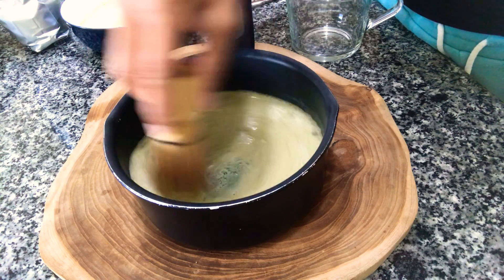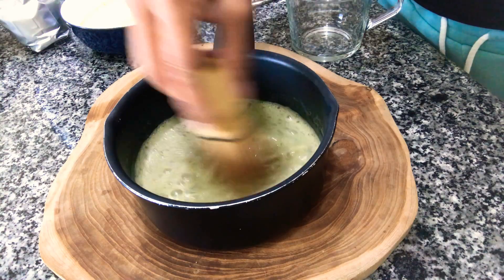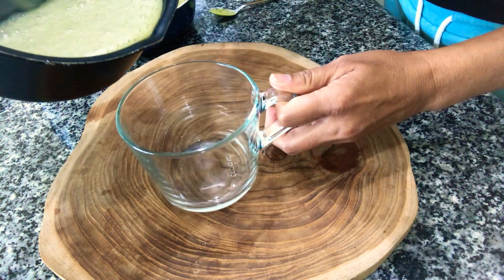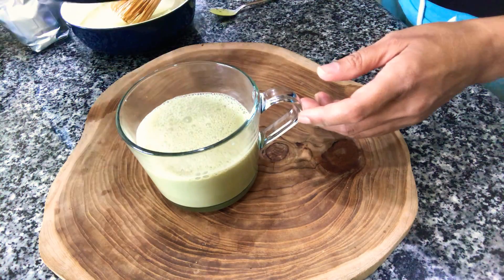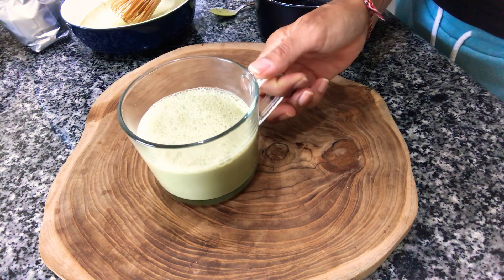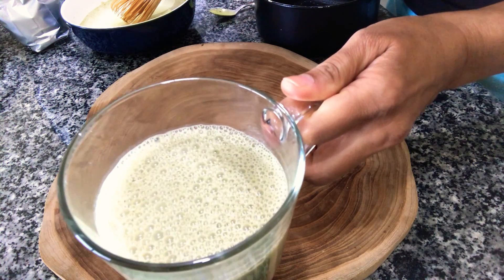And that's it — I'm just going to pour that into my cup. I usually go with a one teaspoon to one cup ratio. And there you have it — a yummy matcha tea latte.